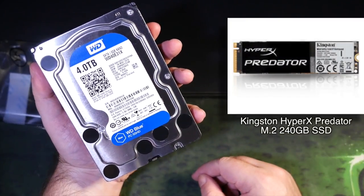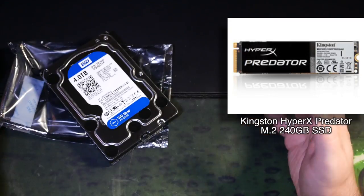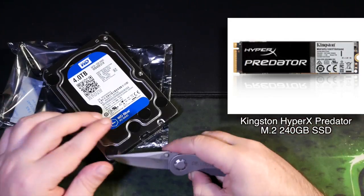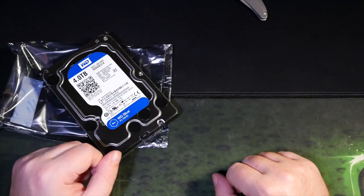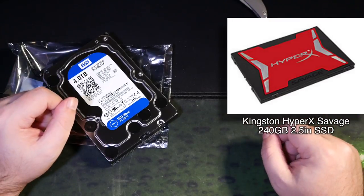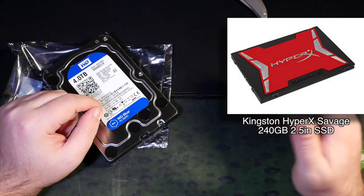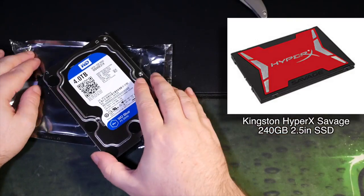Alongside that will be the blazingly quick Kingston HyperX Predator M.2 240GB SSD, where — just as I do now on my existing rig — I'll keep the games I'm currently playing that do benefit most from the lightning-quick SSD and the load time and asset streaming improvements that brings. Not all games benefit significantly from SSD once loaded up, but for the ones that do, this is what this monster is for, and it makes a huge difference. Then there's the 2.5-inch HyperX Savage SSD, also 240GB — this drive is where my Windows install and most common programs live, to keep everything running fast and responsive. Plus it looks badass, so it'll be nice to show off in the rig.